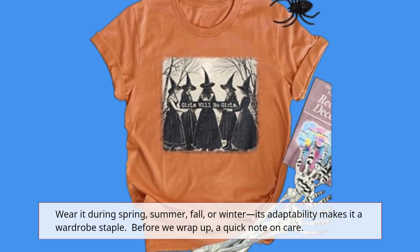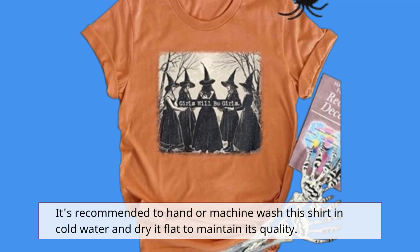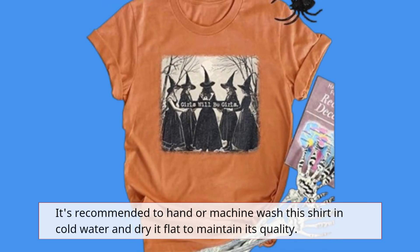Before we wrap up, a quick note on care. It's recommended to hand or machine wash this shirt in cold water and dry it flat to maintain its quality.